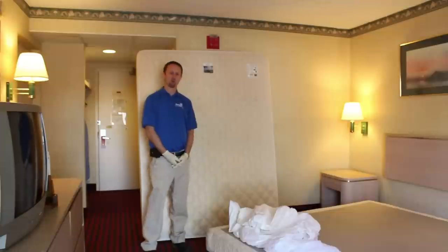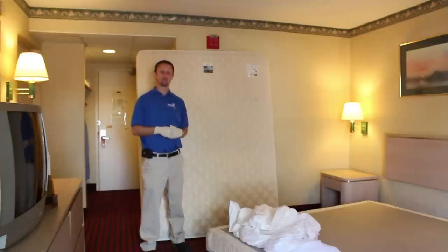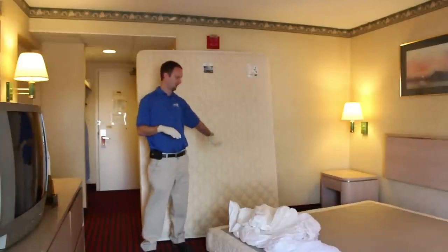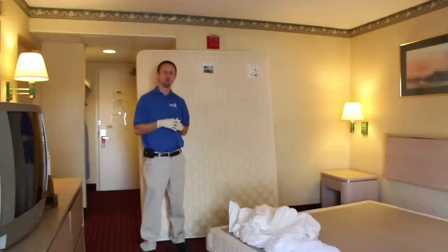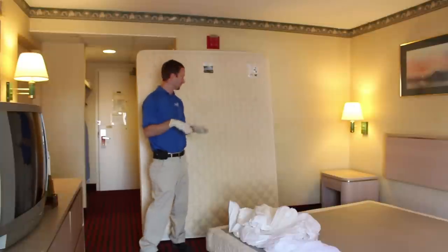Welcome everybody to Bedbug TV. I'm your host Jeff White, and in today's episode I want to show you the proper way to install a mattress or box spring encasement. Encasements are a very important part of a bed bug control and monitoring program. We use them to lock bugs into mattresses or box springs and help simplify bed bug control, and we also use them proactively to help identify bed bugs much easier in the future.